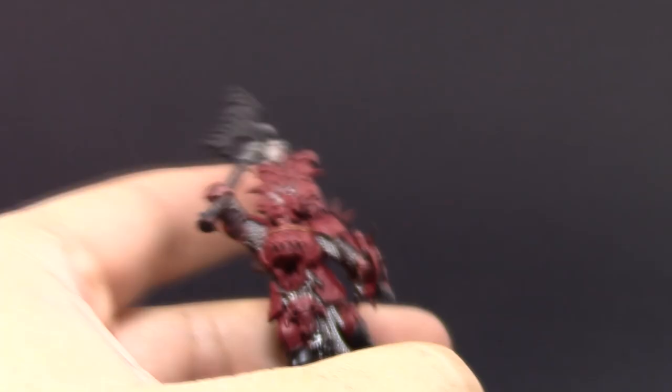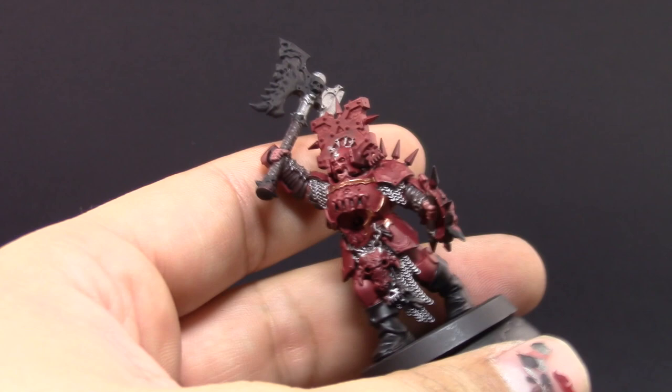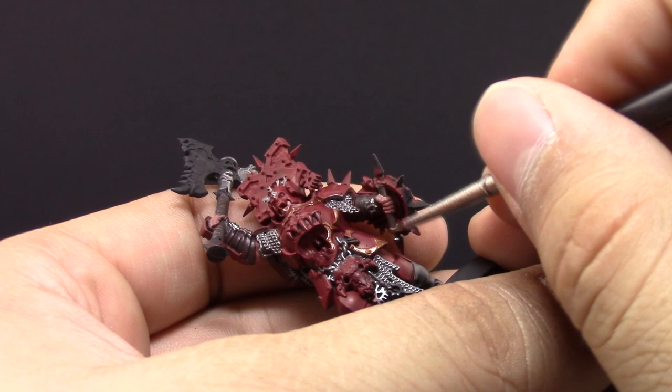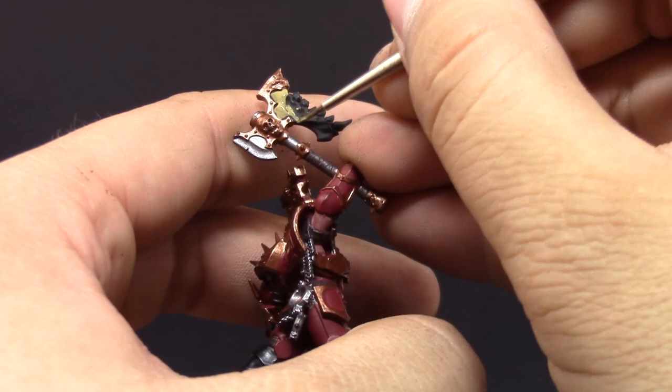The trim is almost always on the outside of the model and it's easy to paint if you have it well thinned and good brush control. I find it easier to paint what's outside the model rather than going inside to paint the panels underneath the gold. Next, I'm using Screamer Pink to paint the mouth and stomach of this model — a detail I never noticed until I ordered it. I'm also using Ushabti Bone on all of the bone details around the model, including the chest plate and the skull, the loincloth, and the axe handle. Just thin down the paint and use a couple of coats since Ushabti Bone doesn't cover well on black.